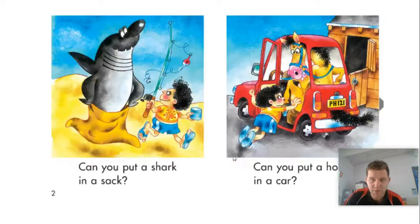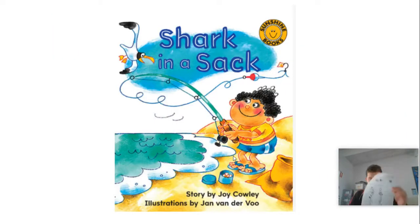Now that I've had a read of all of that, I need to have a go at my activity. So I've got my activity here, and like I said, this could be an activity in your pack. I have to read the words — the words up here say sack, car, box, jar, and hat. I have to match the word over here in the picture to the picture from the book, and I have to write the word on the side.